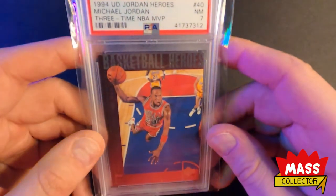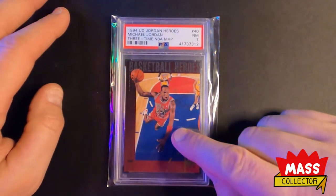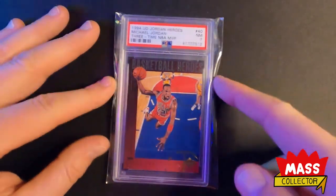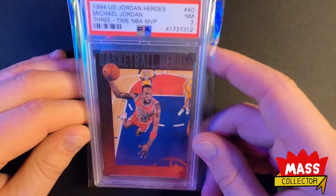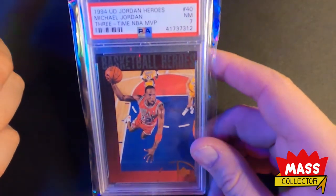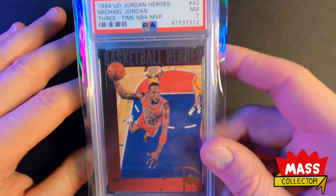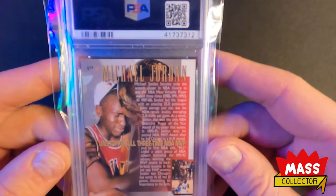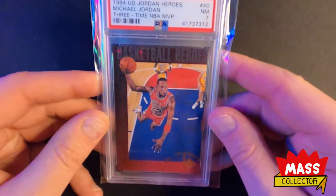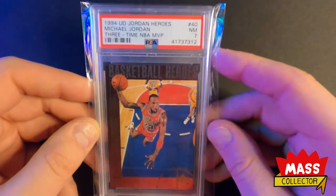I got this one here, which I just kind of stumbled upon on eBay — I wasn't searching them out or anything. The reason I bought it is because this is the very first Jordan poster picture that I ever had when I was a kid. That's why I bought it — it just hit me in the face like, holy shit man, I had that thing hanging on my bedroom wall for what seemed like a decade. It's a second year card because he's got his Jordan 2s on — super cool. This thing came out in 1994. I know it's only a PSA 7, but it's not about that — it's about buying the card, not just buying the grade.